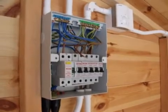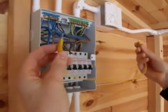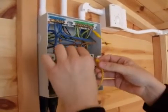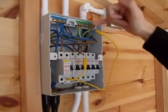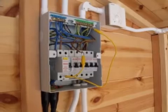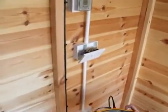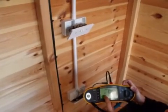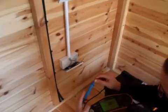We're now going to do our R1+R2 dead tests, and for this we're going to use our crocodile clip links - just a solid piece of wire with two crocodile clips on either end. We put one clip onto our CPC, which is our R2, and the other clip onto the line conductor, which is our R1. That creates a link between the two, and we then go to the opposite end of the circuit at the bottom socket outlet. Using our multi-tester, which is a Fluke 1653, we've got it set onto continuity and I've already zeroed out the test leads - you put the two leads together and press zero.